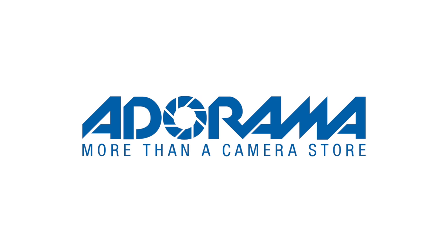This is a Nikon Z50, not Z5, but Z50, because this is not a full-frame camera. This is an APS-C size sensor camera. And before I continue, I have to thank Adorama for sponsoring this video and keeping this channel alive.